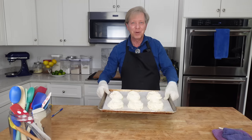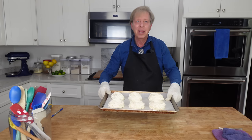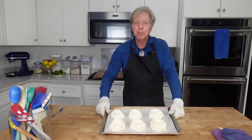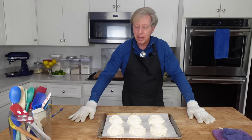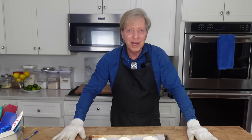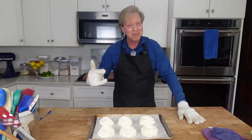The meringue cups are all baked and they do look beautiful. I'm going to let these cool to room temperature, then put them in an airtight container. Tomorrow, shortly before the dinner party, I'm going to fill them. Also tomorrow, I'm going to do a flower arrangement and set the table. So I will see you tomorrow.